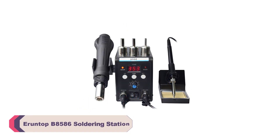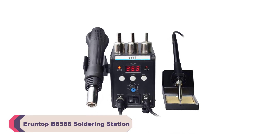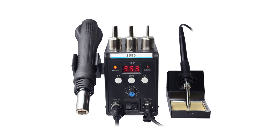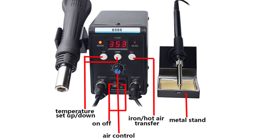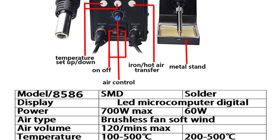Number 5: Arantop B8586 Soldering Station. The B8586 offers precise temperature control, which is essential for soldering delicate electronic components. It quickly reaches and maintains the desired temperature, ensuring consistent and reliable soldering results.